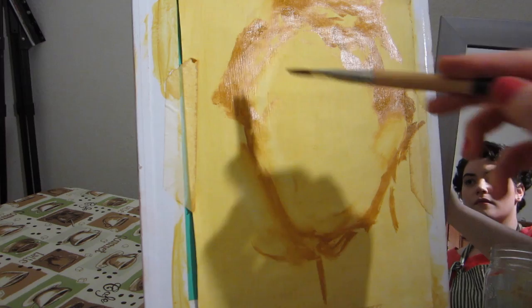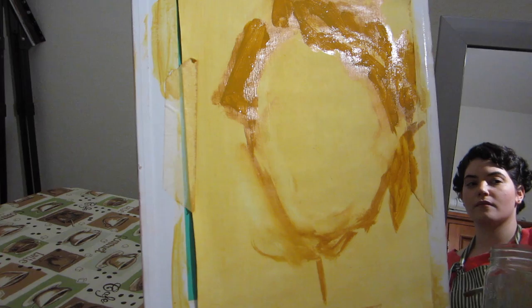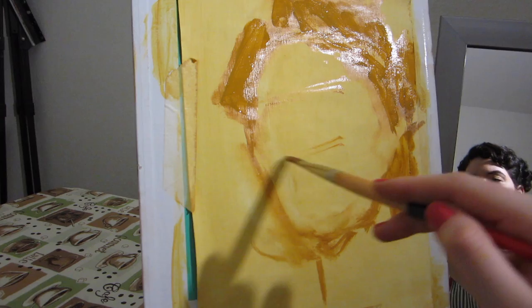Just take a little bit more solvent and wipe everything off. I like to plot in the hair very loosely and just keep it as a big solid shape for now. Once you're happy with the overall shape of the head, you can start loosely plotting in your facial features, making sure you do this really slowly and compare the size and placement of your features to one another as you go.